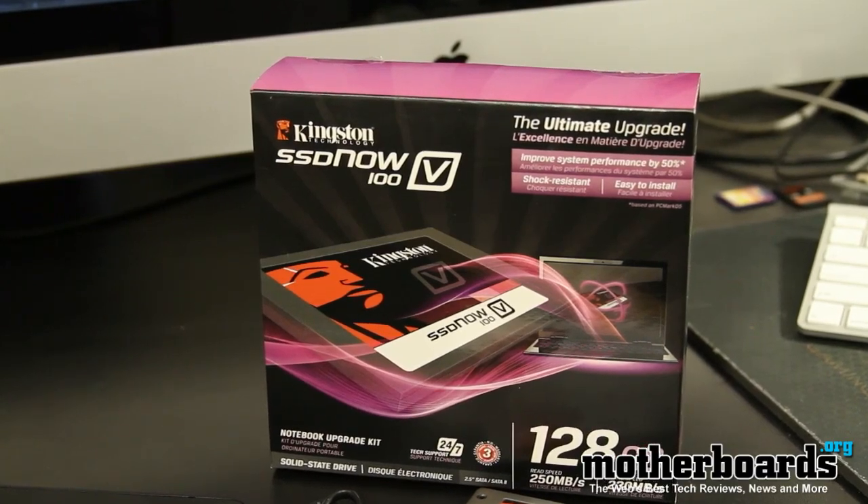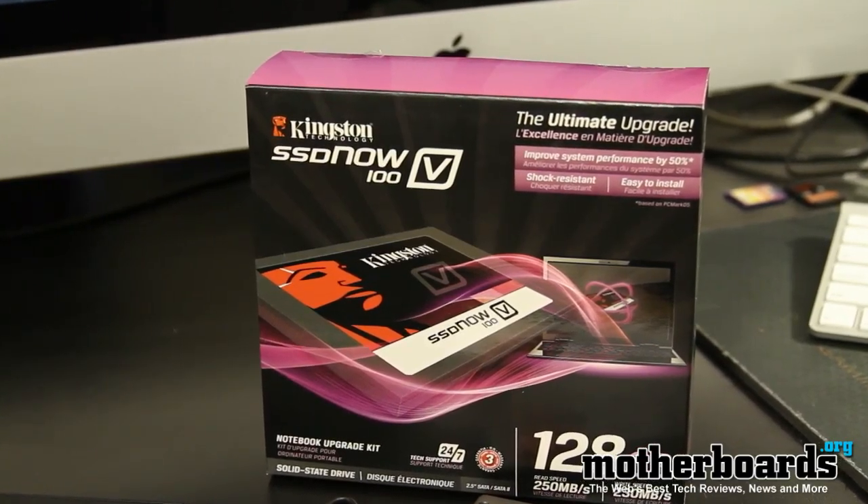Today Kingston has a new product that's hitting the market. This is their new 100V series SSD drives. These new drives are pretty much geared towards the mainstream and enterprise user. The 128 gigabyte laptop upgrade kit that we're looking at today comes in at about $224.